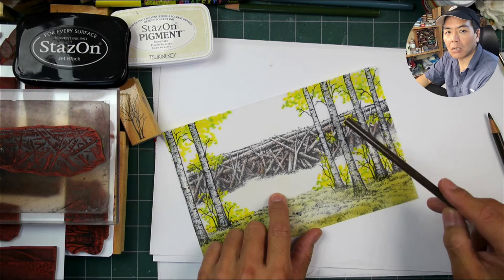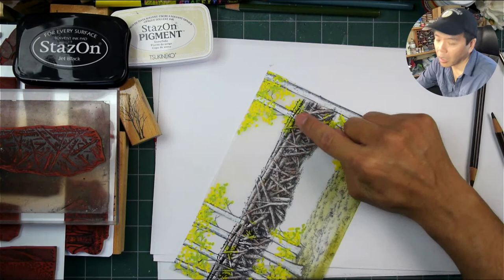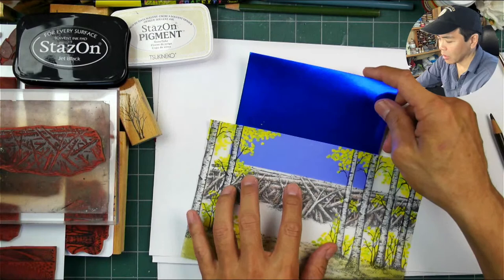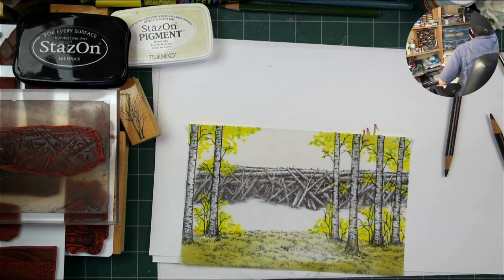Once you're done coloring from the back side, you can still color from the front side. You take this, block it off with some Dr. Martin's Bleed Proof White, and then you can add in other things in the background. I'm almost inclined to just take a light blue piece of paper back there - you can add in a light blue back here and get this inherent color in there. Let me see something.